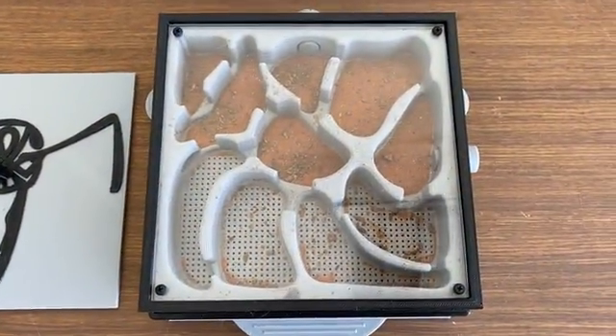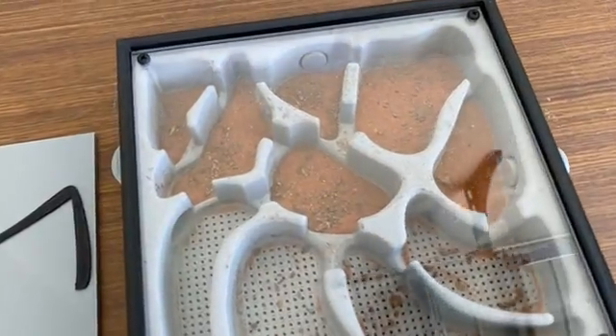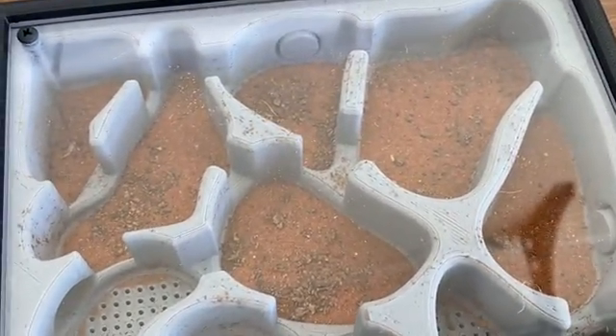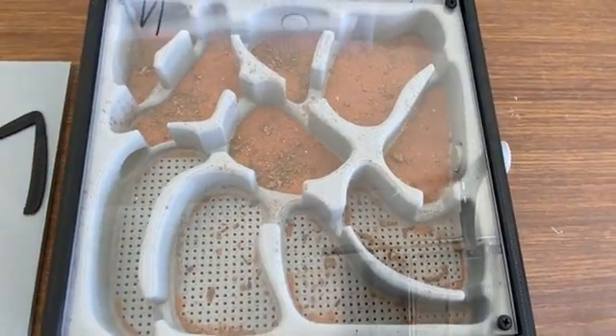Before we introduce the colony into this nest, we need to do a bit of work. I've put down a fine layer of sand on the bottom and also some cocoa fibre just to mix it up a little bit, and you will see shortly why that is needed. I've made sure I haven't put much sand over the hydration areas because that'll just fall through those holes into the underside.